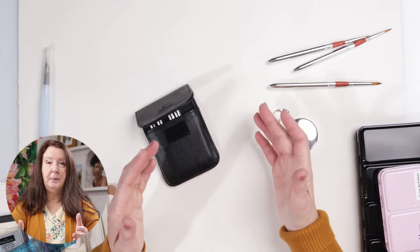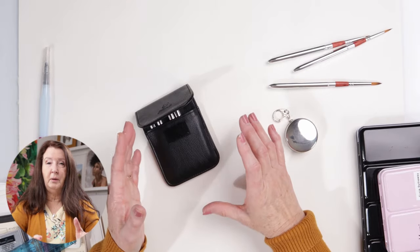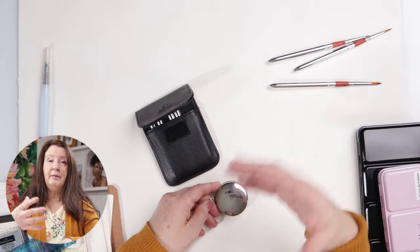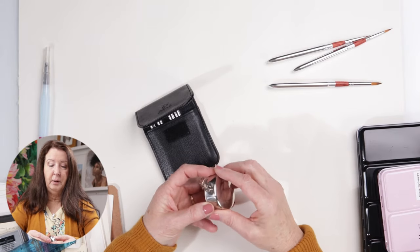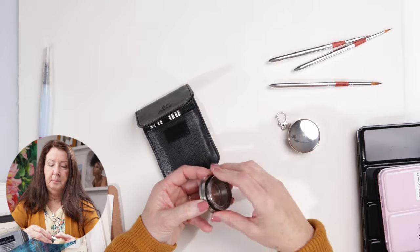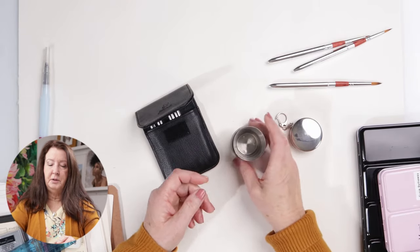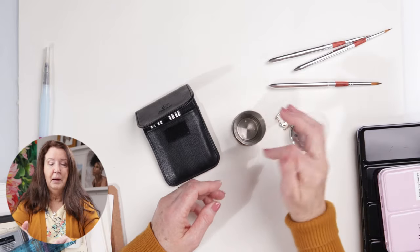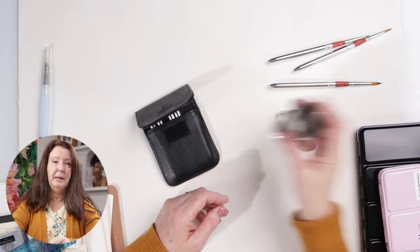When I take this kit with me I also take one water bottle and sometimes share it with my watercolors. I like to have a little bin to keep my water in, so I use this little collapsible cup. It opens up into a small cup — I fill it from my water bottle, and when it gets dirty I dump it and get some more.